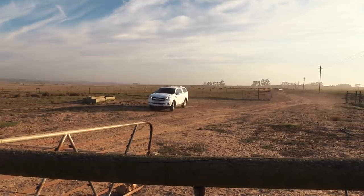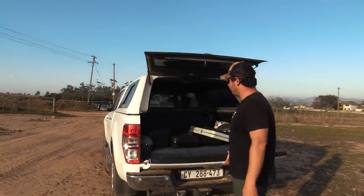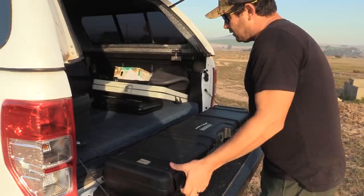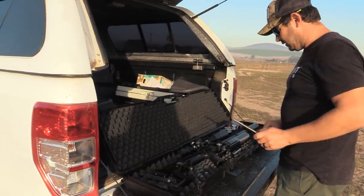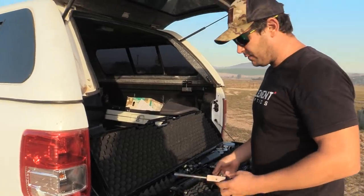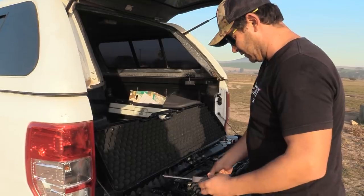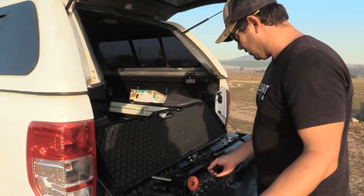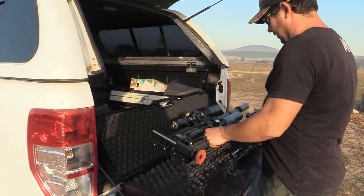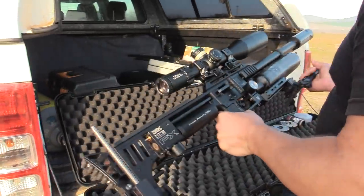Now that we have our spot set up, the gun and everything is ready. There is the Impact M3. I've got some Saber Tactical stuff on here — I love this monopod, it just slides in, it's magnetic, you can easily store it in your case. The Acutec bipod is on there as well, and you're done.